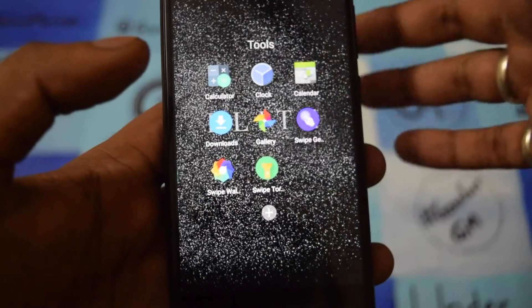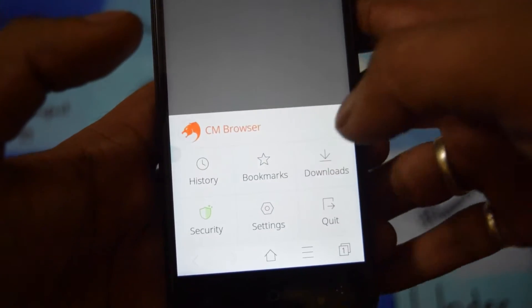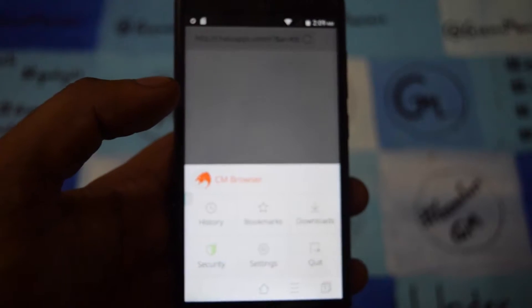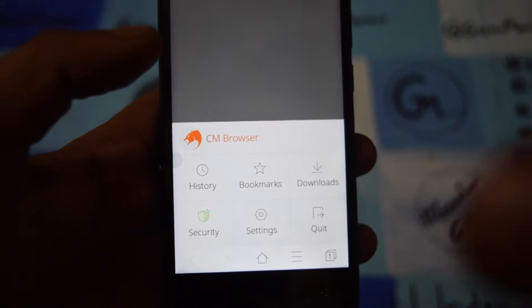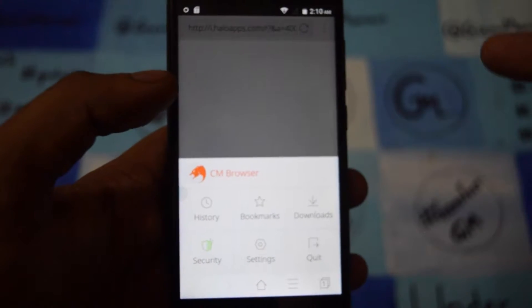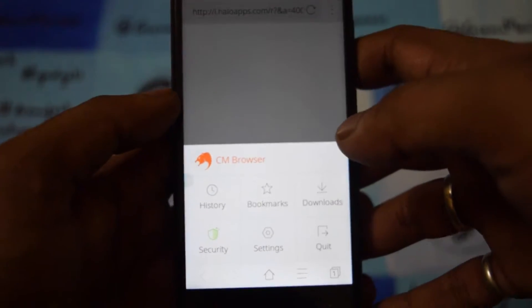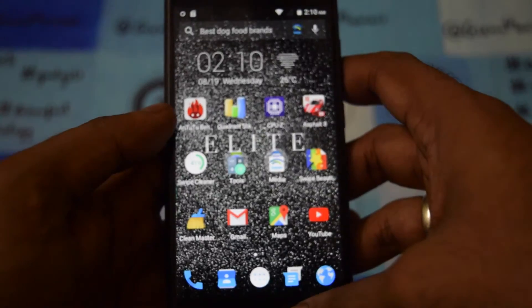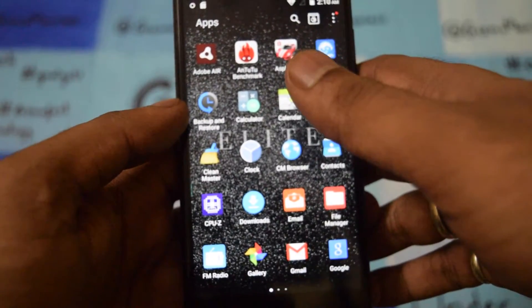Other than this, it comes with a new browser. As you can see, this is a CM browser. The browser is very light and easy to use. I won't say it's very good because I haven't found any bugs yet, but a few things you get in Chrome or UC Browser may not be available here. Still, the browser looks very good and is lightweight.